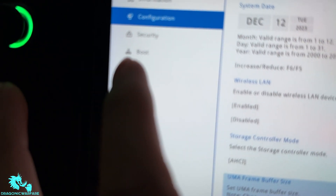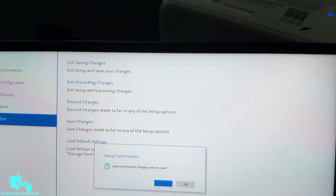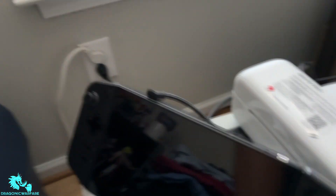Now you can toggle it from 3G to 6. Before the update it wouldn't let you do it, but now you can. Then go ahead and click exit, and then click 'Exit Saving Changes.' It will say setup confirmation — click yes. After that it'll boot back up, and that is it. It will help with performance.